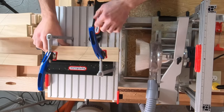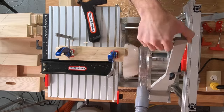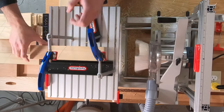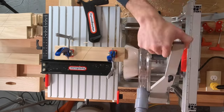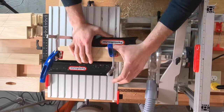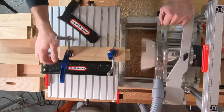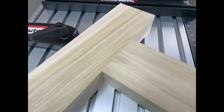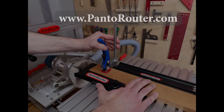We would love to see how you use your swing stop, so send us photos and post on your social media channels to share your experience with others. We can't imagine a faster way to accurately repeat tenons. Plus, the new swing stop is really safe and fun to use. Happy Pounder Routing!